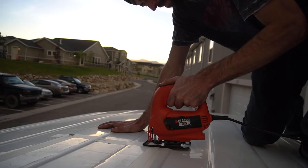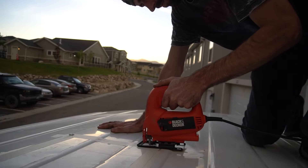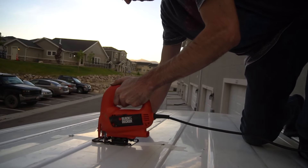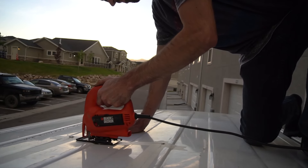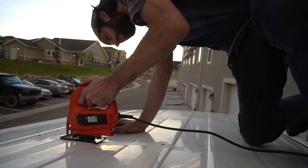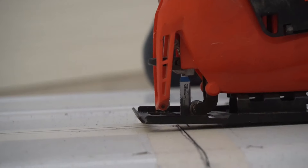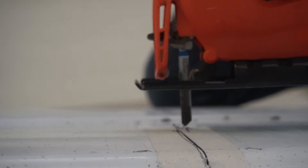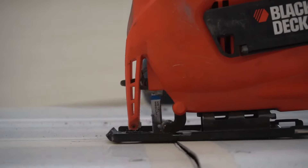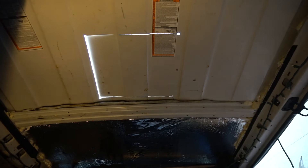Yeah, we'll get all the screws. We're ready.